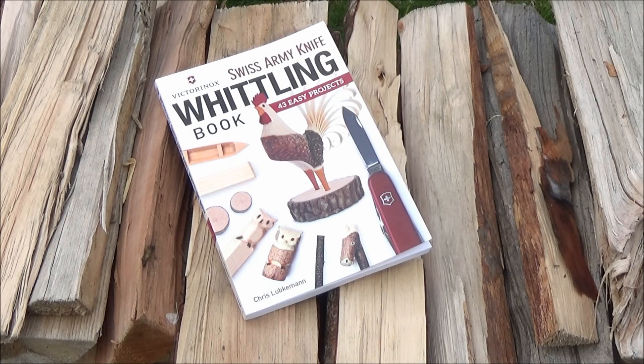Hey, what's up, YouTube? This is WeAllJuggleKnives with a video on this cool book — Swiss Army Knife Whittling.